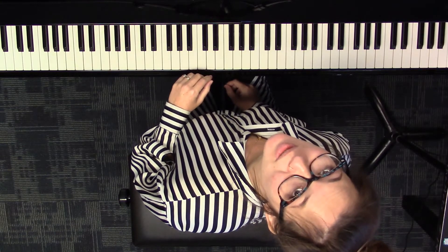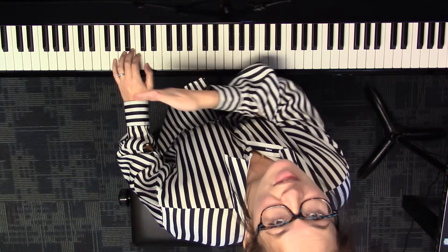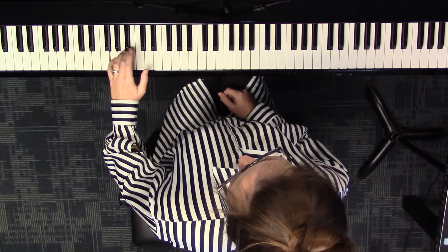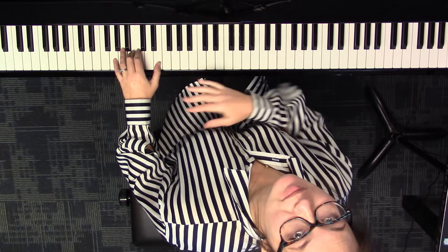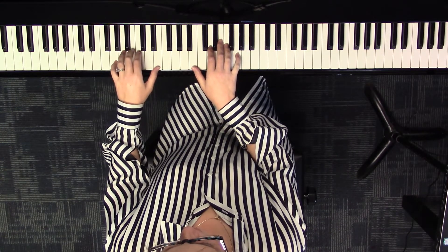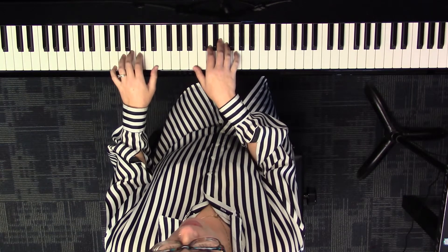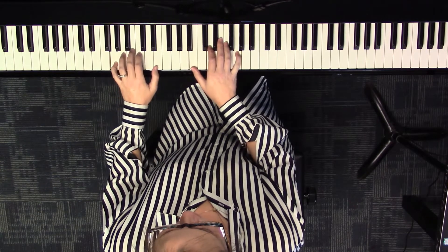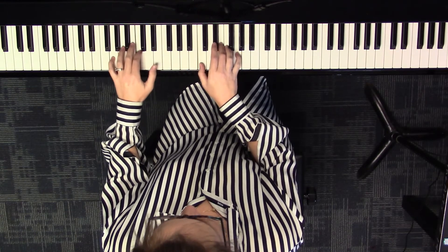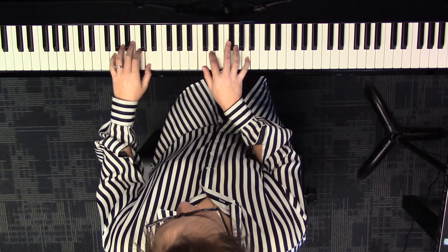Now we're going to say those chord names again, but this time we're saying it for our left hand, because anytime we say a root, that's what the left hand is playing. When we say G major, the left hand plays a G; when we say B minor, the left hand plays a B, and so on. Start the right hand the way it's been going and say the chord names so the left hand knows what bass note to play: G major, B minor, E minor, C major, A minor, D7, G.